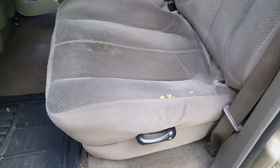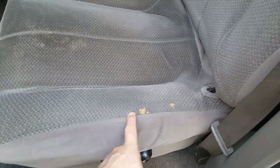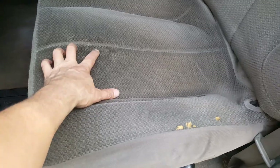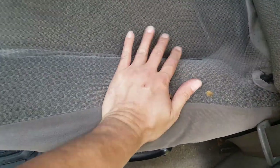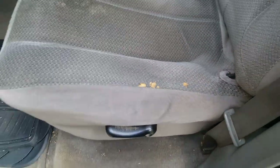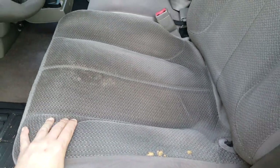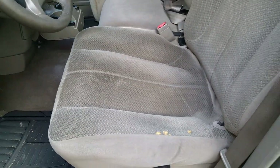My truck is actually in the best condition as far as the cloth that I've seen, especially for a 2002. But the cloth is starting to tear right here, and this right here is just metal. When you get in here, you're just sitting on metal. You could get lucky and maybe find a seat at the salvage yard, but it's unlikely — I haven't had any luck.